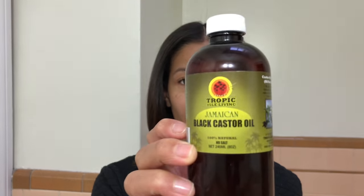The mask consists of one to two eggs depending on the length of your hair, one to two tablespoons of Jamaican black castor oil — or you can use regular castor oil — and then one or two tablespoons of honey. That's pretty much it.